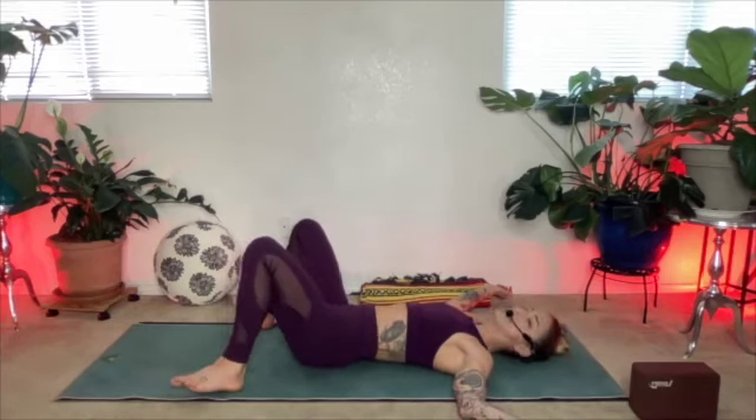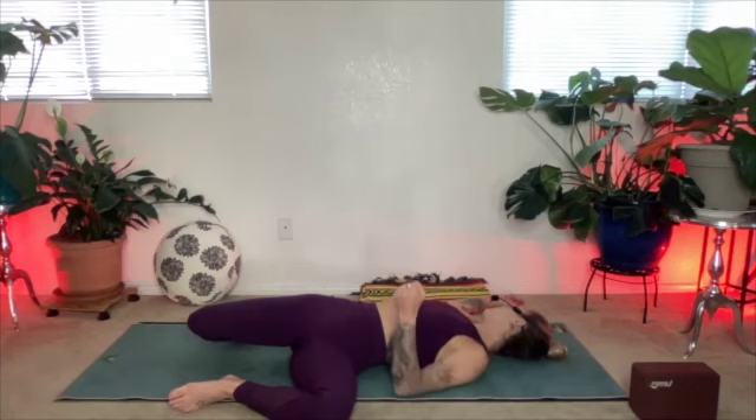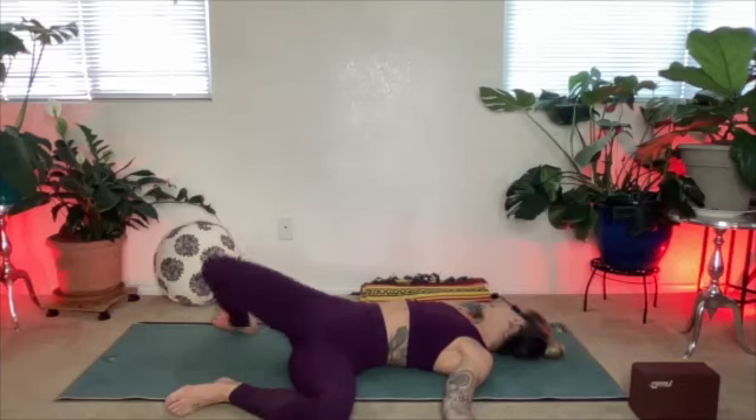Heel toe the feet a little wider than the hips, arms out like airplane wings. Let your knees fall to the right as your head turns to the left. Inhale all the way down into your low back, exhale, and bring the knees and the head back to center. Then knees fall to the left, head turns to the right. On your exhale, feel the abdomen drawing in, and use that to help bring the knees back to center. Find a little rhythm here — inhaling to the side, finding that gentle twist, exhale, bring it back to center.